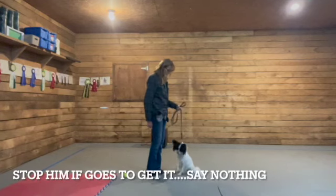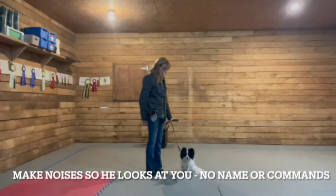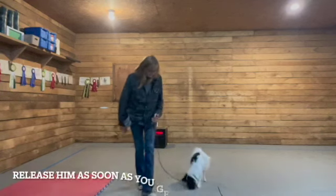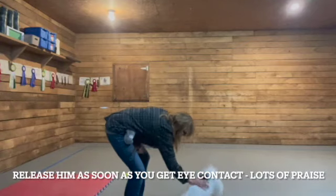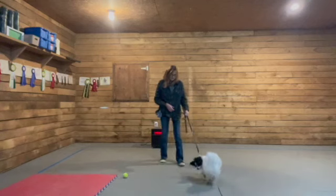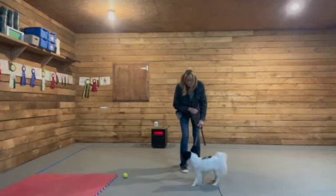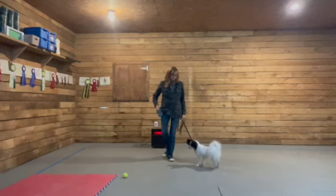I drop the food — don't place it on the ground, drop it. Slam his brakes on if he goes to get it. Don't say his name, don't say 'look at me' or anything like that. Just make some noises, some kissing noises, whatever you need to do so he looks up at you. As soon as he makes eye contact, give him his release word — which in Jack's case is 'free' — and let him go have the food.